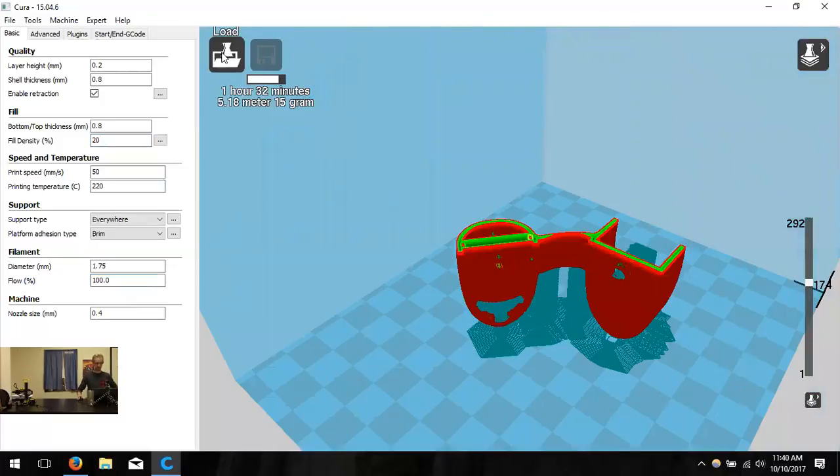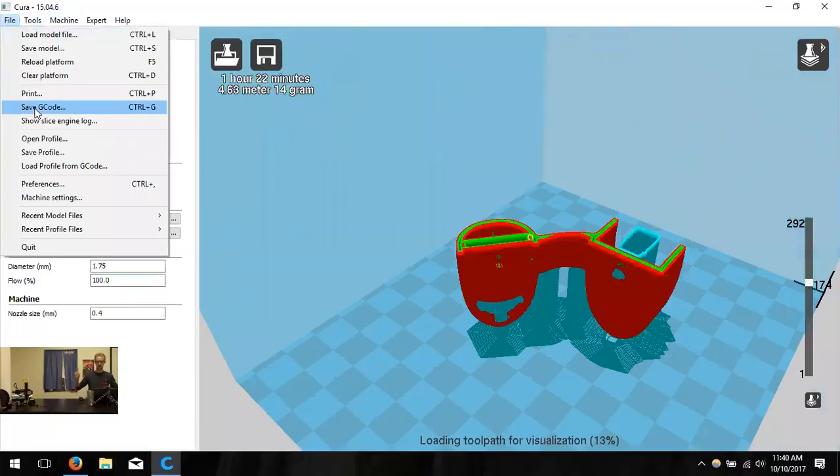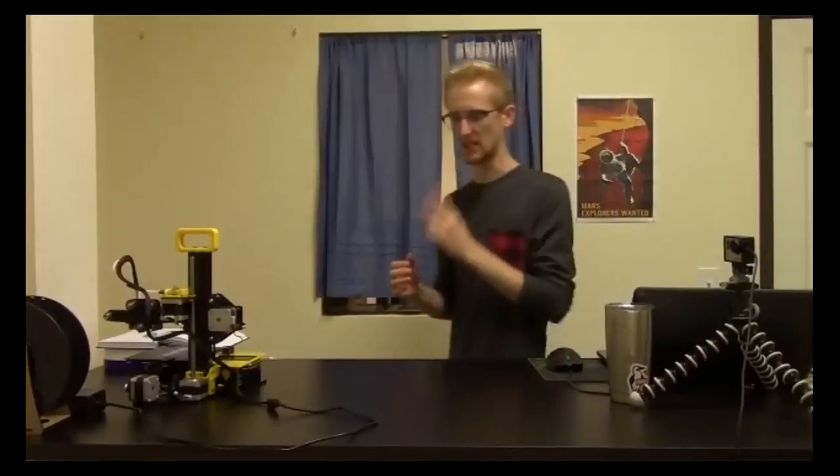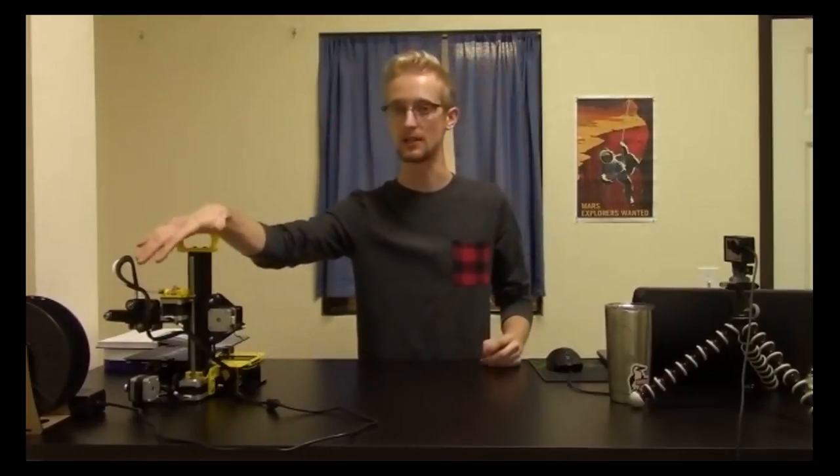To export from Cura, click File and Save G-code — that's the file the printer uses. Put that G-code onto the SD card and insert it into the printer. So the four steps are: 1) Design/create your model, 2) Import STL into Cura (step 2), 3) Transfer G-code to the printer, 4) Print. The rest of this training covers printer tips, build plate leveling, and filament troubleshooting.